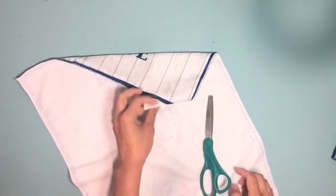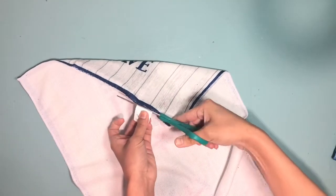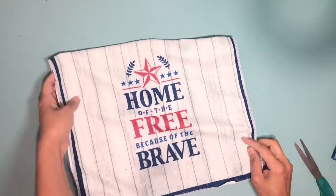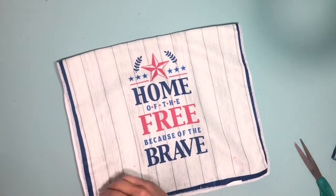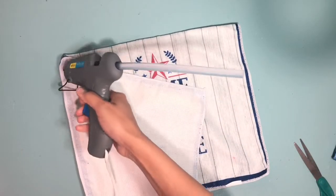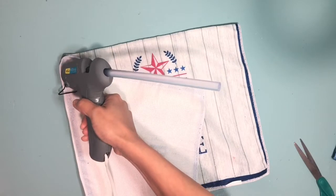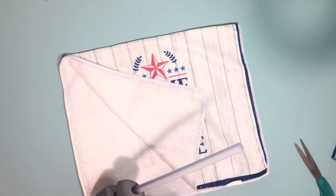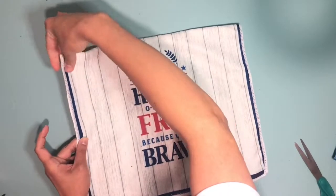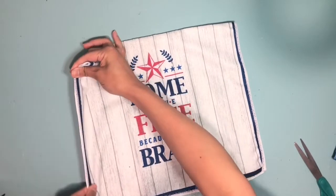To start off, we're going to open up the towel and fold it in half. I'm going to be cutting off the tag. You want to make sure that you line it up really well. One of the things I love about this towel is that on the sides it has this navy blue lining — I absolutely love it because when you glue the sides together it just gives it a really clean look.